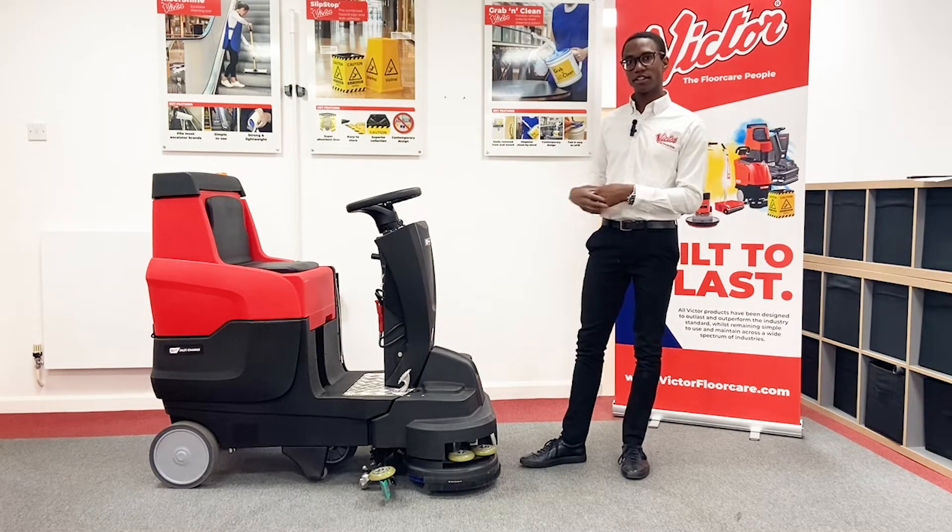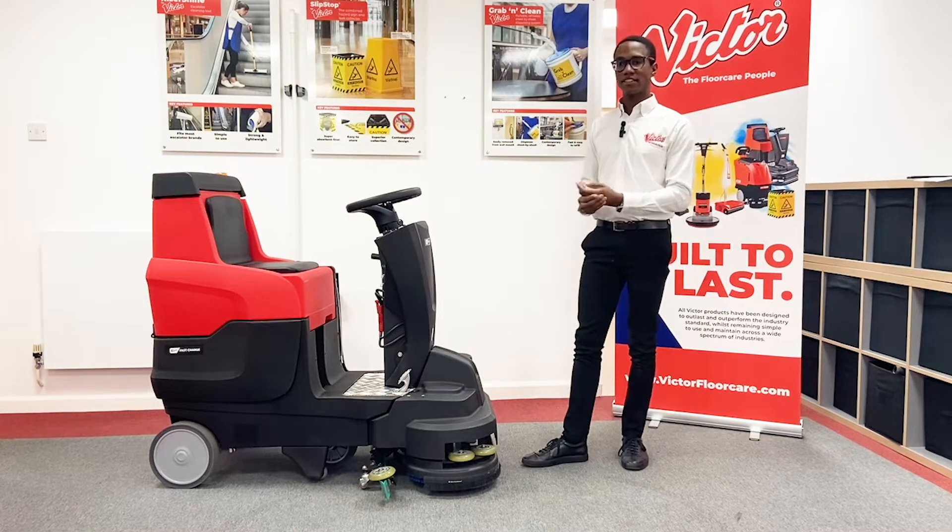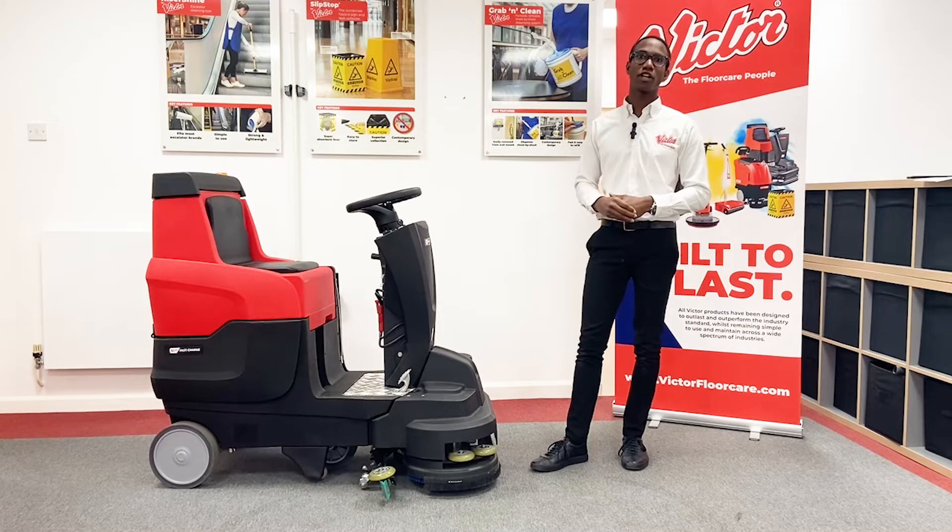So when bringing the SDR80 to the market, we decided to address these challenges and bring a compact, easy to use and highly effective Ride On Scrubber Dryer.